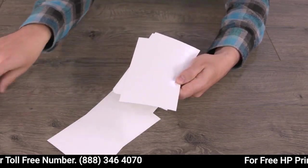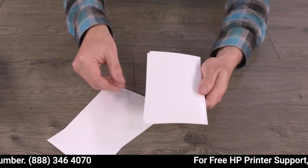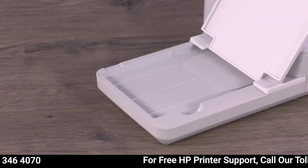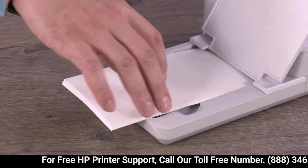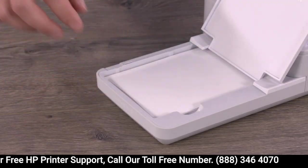If you find any sheets that are bent, torn, or wrinkled, remove them from the stack. Hold the stack of photo paper by its sides, making sure not to touch the glossy side, and then load it back into the printer.